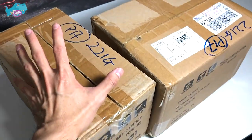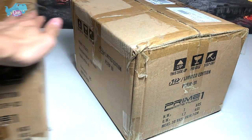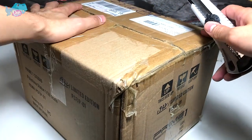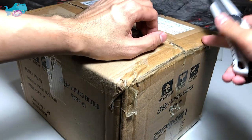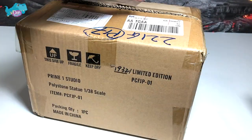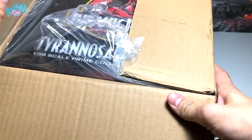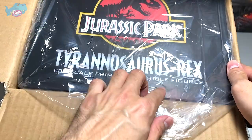It's time to unbox one of these figures. I'm going to choose the bigger one, which should be the T-Rex. I'll use a box cutter to cut this open. If you're using this at home, please be really careful, and if you are a kid, please have your parents help you — otherwise you might hurt yourself. Even I hurt myself sometimes using the box cutter. Wow, it looks really good!